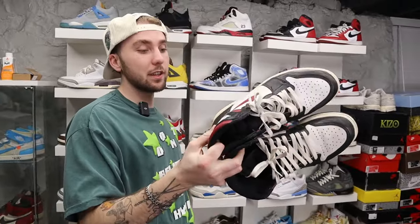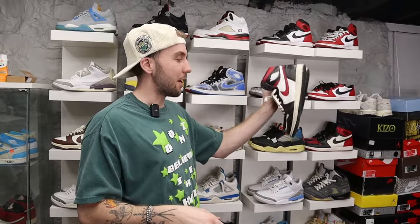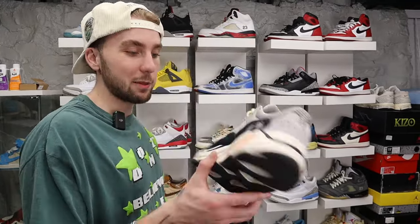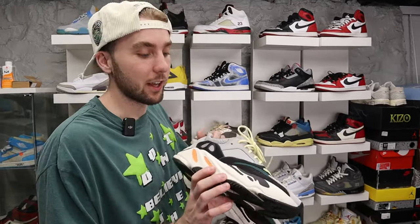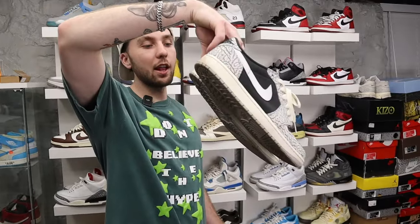Then we have the Gym Red Jordan 1s — I think I got these for 100 bucks. I've worn these into the ground. This is another sleeper — a lot of people don't even know this shoe exists. These used to sit on Footlocker shelves on discount. 100 bucks, can't go wrong. Wave Runners — I only got three pairs of Yeezys in my collection and this is one of them. I never wear these, might sell them. I hit on them for retail, about 300, had to take the insoles out because they don't fit very well.